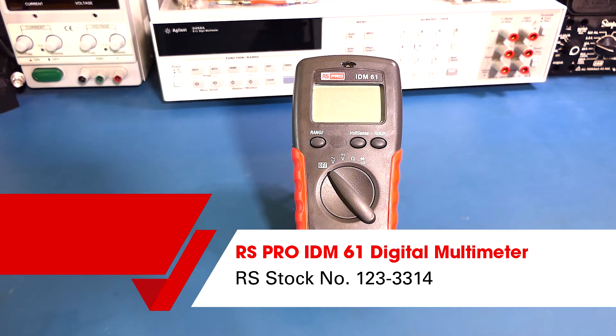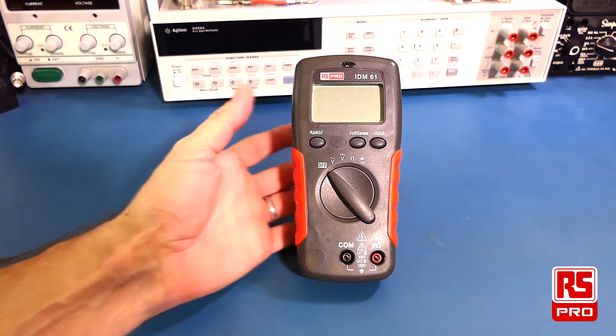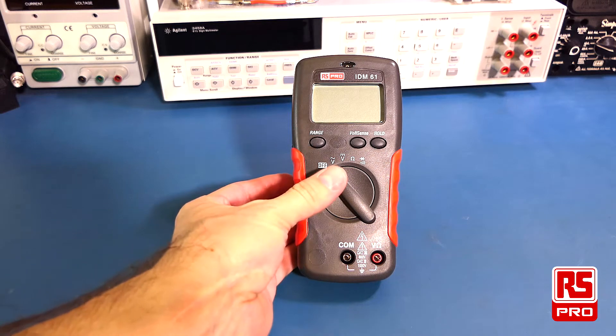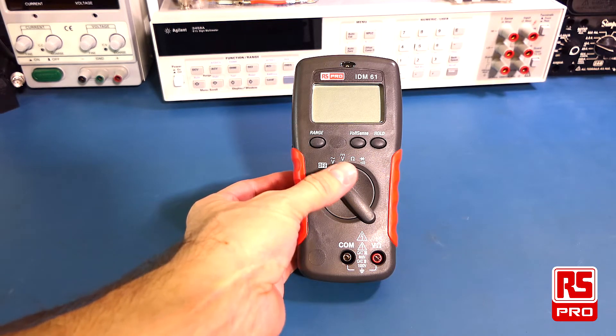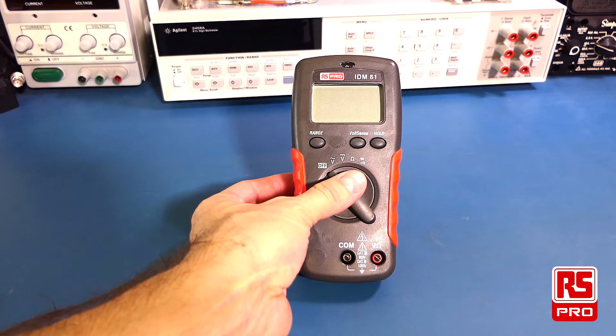Welcome to this overview of the RS-PRO IDM61 digital multimeter. The RS-PRO IDM61 is an easy-to-use basic digital multimeter. It can measure AC voltage, DC voltage, resistance, diode test, and continuity.